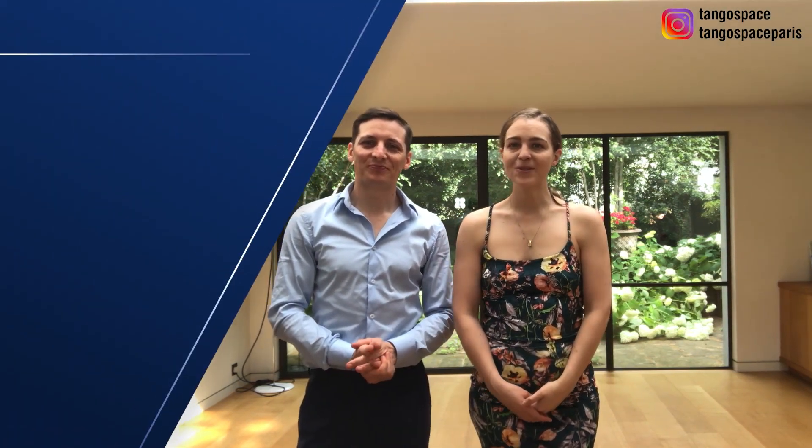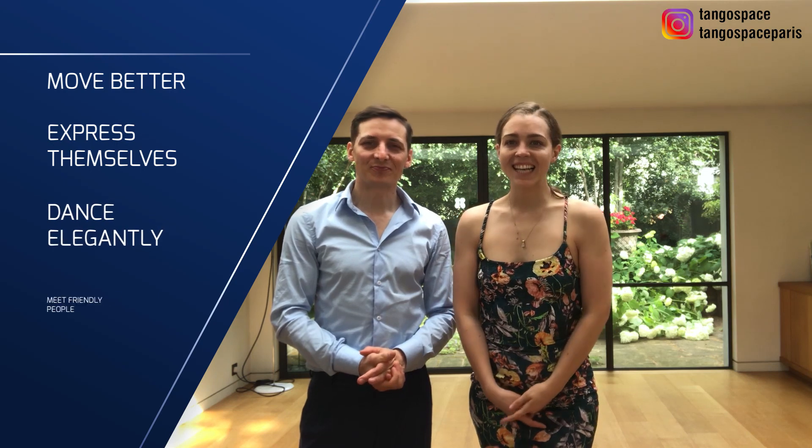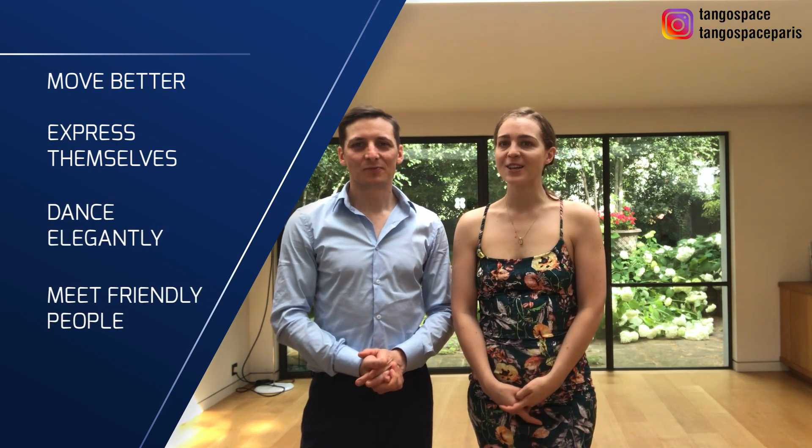Hi guys! We are Pablo and Anne from Tango Space, where we help men and women in London and in Paris to move better, express themselves, dance elegantly, and meet friendly people with our Tango lessons.